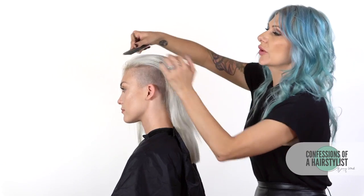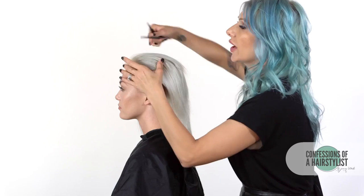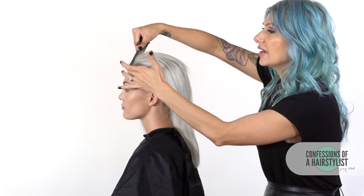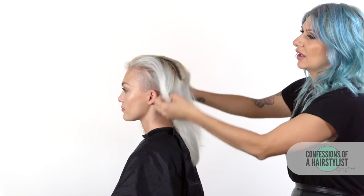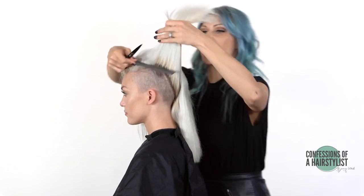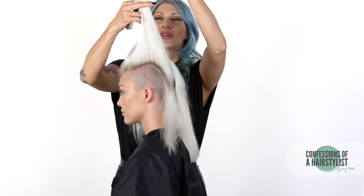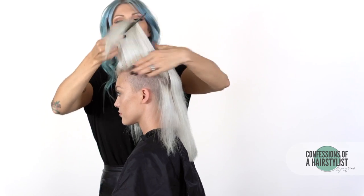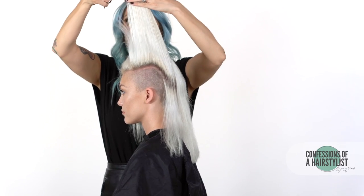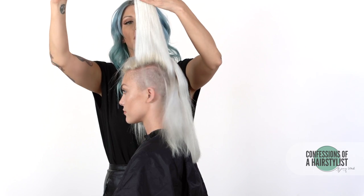What we're going to do is create our first cut in our first section. We're going to go from the hairline back to the nape to create our first section of hair. We're going to over-direct all of this hair up because we want to keep all of the perimeter length there, and then we're going to make our first cut from here to there — just cutting a small amount off.